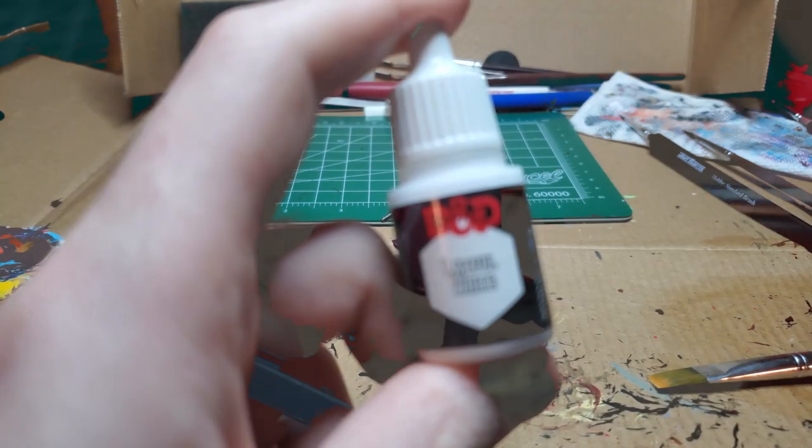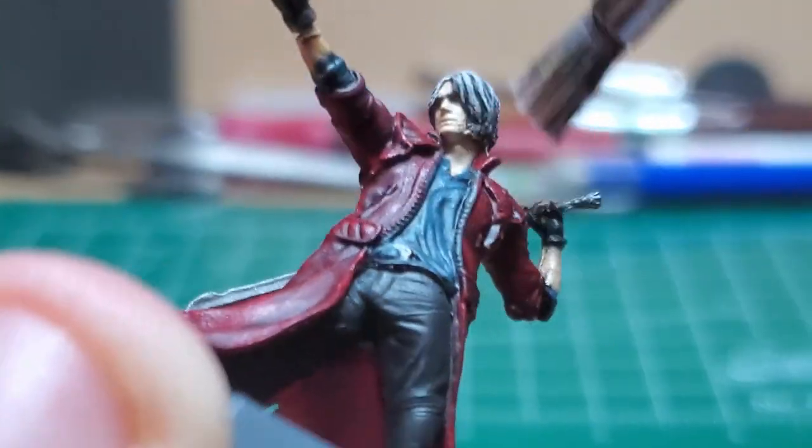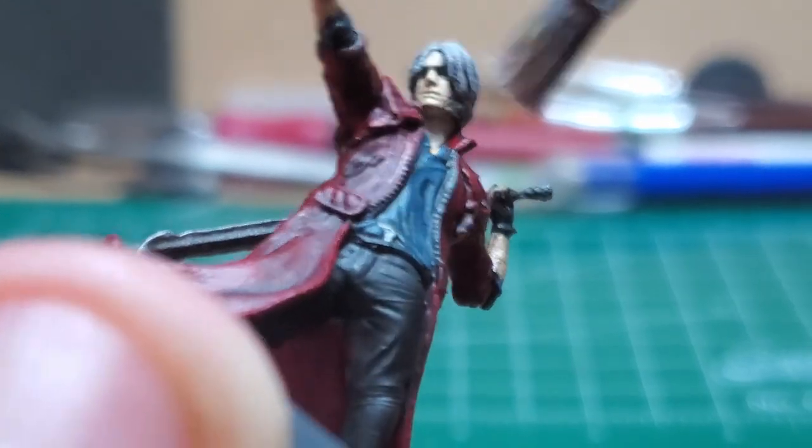Coming back with Lava White, I give another quick but lighter dry brush to Dante's hair. I make sure to get the little strand in front of his face as it kind of stands out.